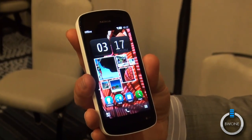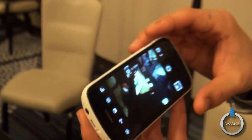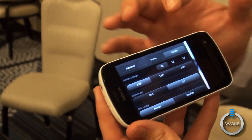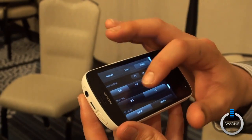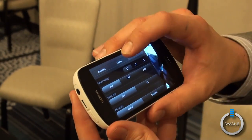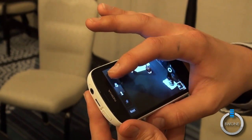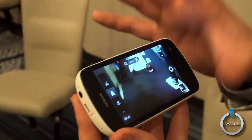Quick question: when it shoots in PureView, is that 16:9? Let's go back in and take a look. You can choose 16:9 or 4:3 — the standard setting is 4:3, but you can switch to 16:9 if you want. You also have custom settings: you can adjust scenes — action shot, daytime, nighttime — and set it on automatic.